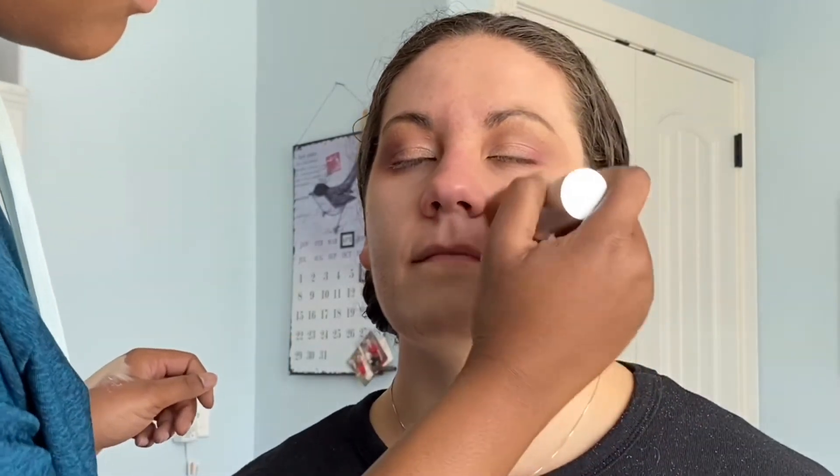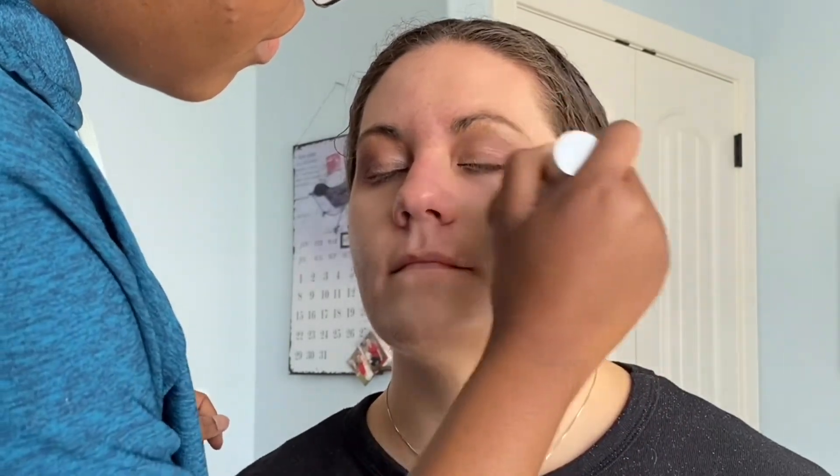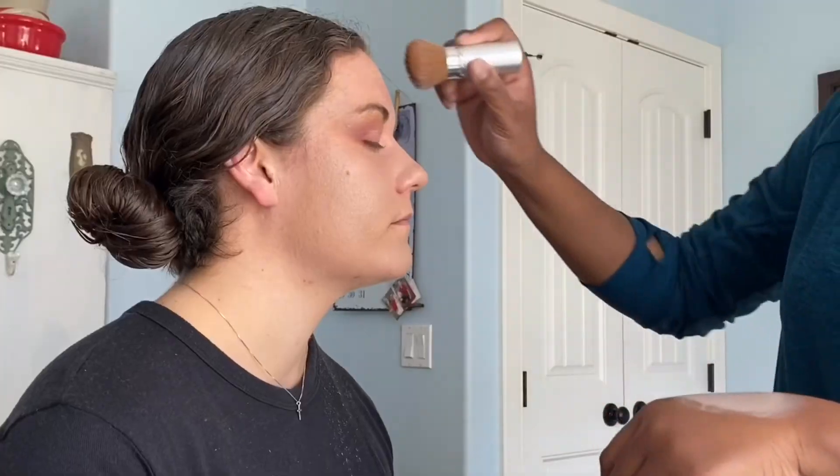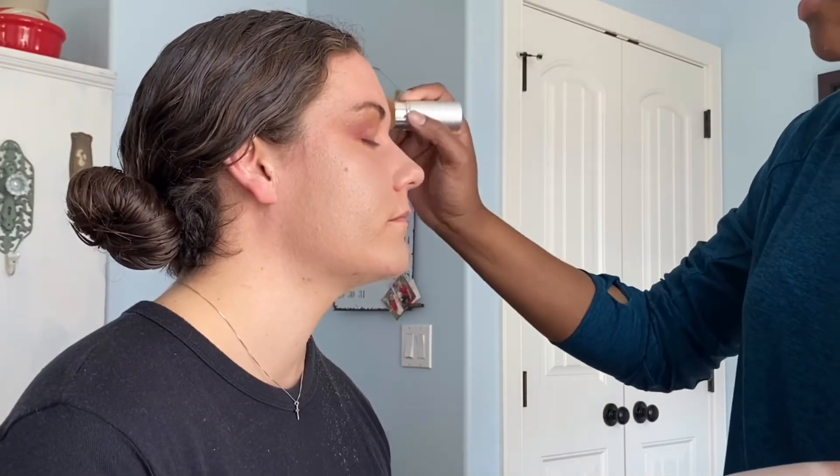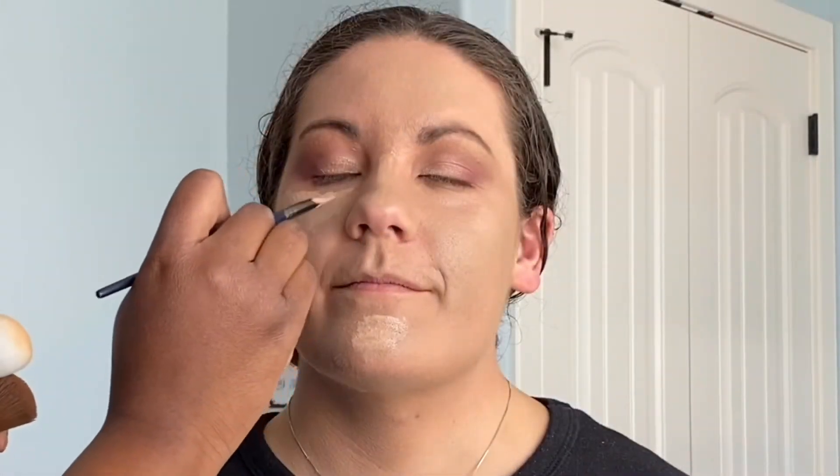It's foundation time! The foundation we have was purchased last summer when Molly was a lot more tan, so we're gonna be doing a lot of blending — but it's okay, just trust the process. Hold up — I actually created a custom concealer shade by mixing Molly's foundation with my concealer. Come on now!